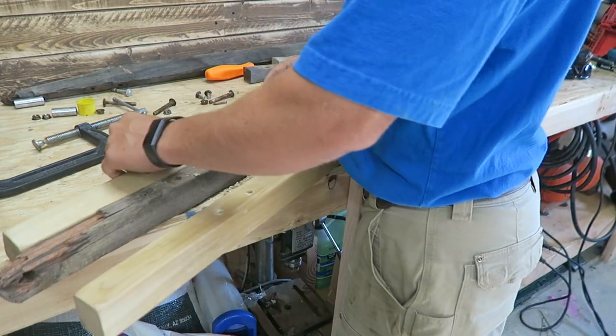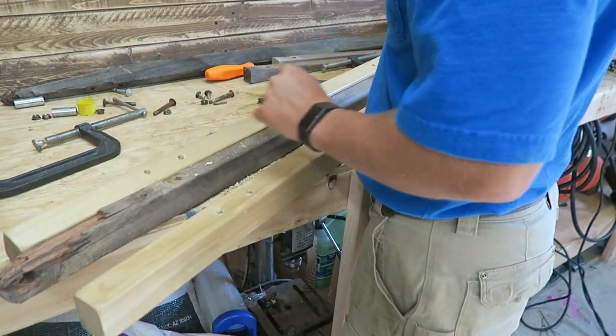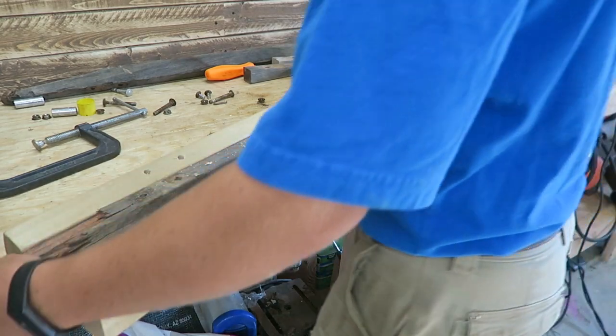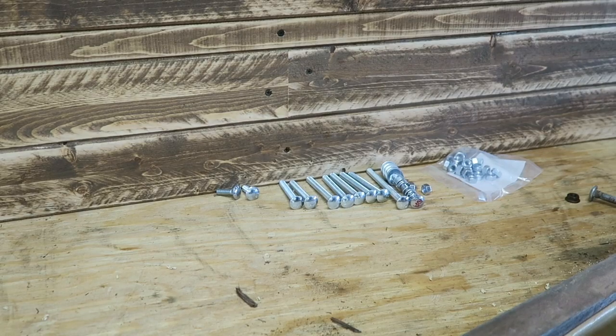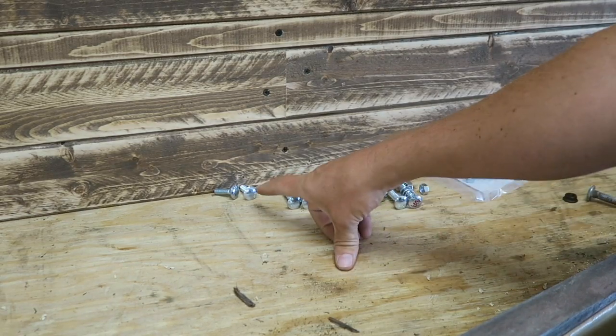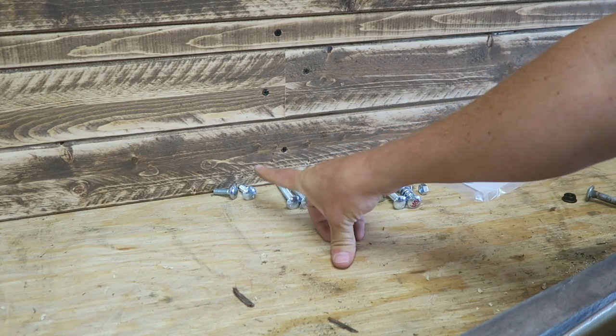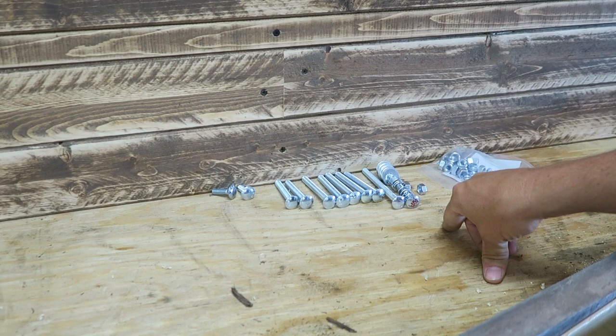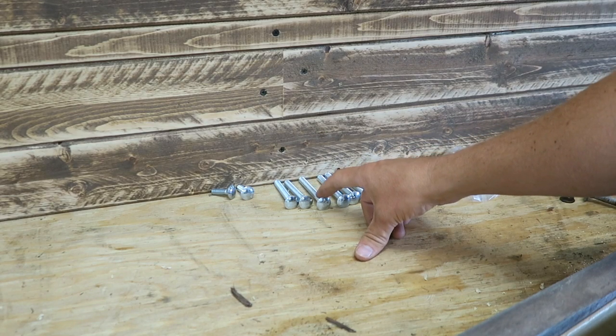I'm thinking about the best way to rebuild this — I'll probably put the wheels and legs on first. As far as replacement hardware, I'm putting all new. It's just going to be easier. I've got 5/16 inch bolts and nuts — these are carriage bolts. I probably should have gone with regular bolts just because these heads are going to be wanting to spin.